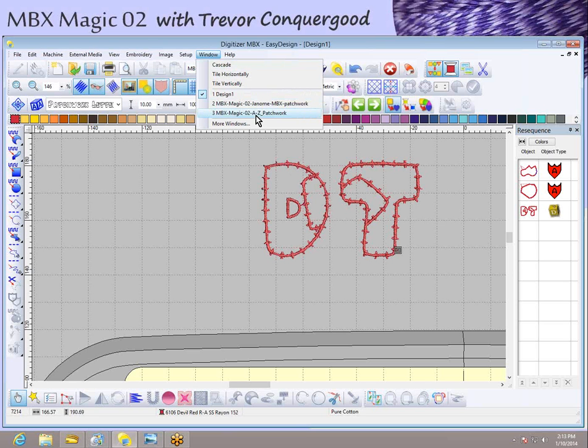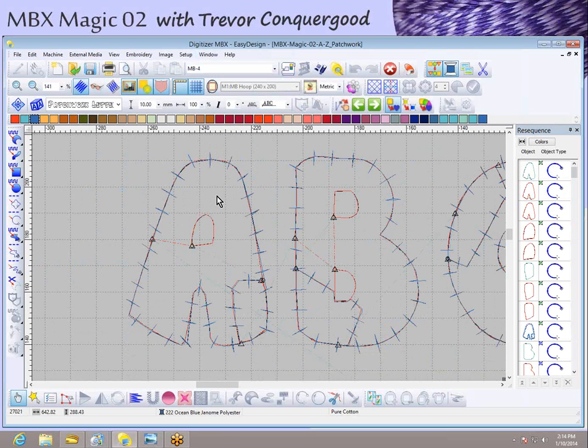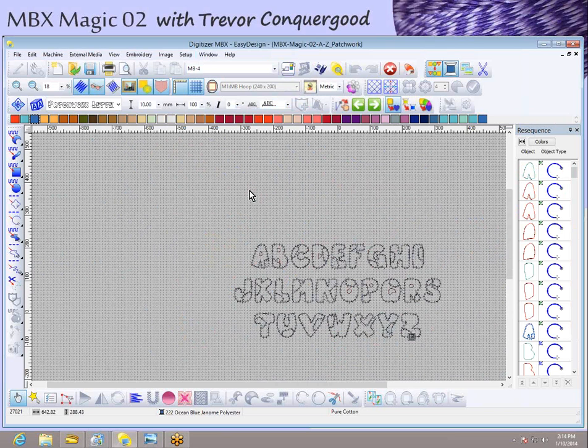So I opened a file called MBX Magic Number Two A to Z Patchwork, and here you can see I created an applique design for every letter of the alphabet — A, B, C — all with that handmade patchwork look. I'm going to share this with the MBX Magic download. I saved every letter of the alphabet as a JEF file and also made them available in several other embroidery formats, so if you don't have a Janome machine you'll likely find your format in the download too.